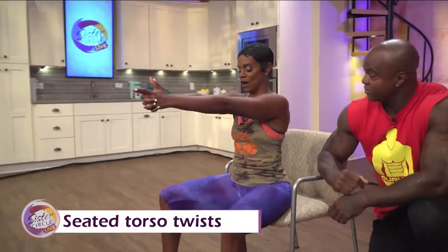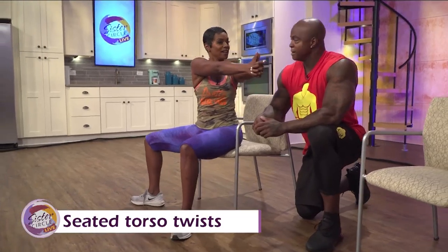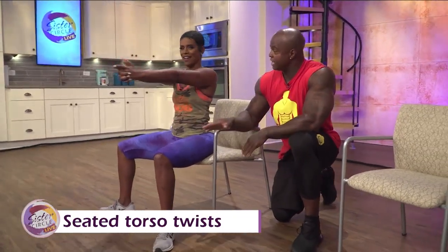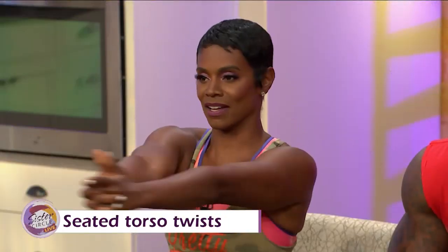Now we're going to do the seated torso twist. Hold the hands out, turn those toes out once again. Let's start off to the left — turn to the left. Oh, I can feel that. Keep your back straight. In the seated position, you're eliminating your lower body and focusing on the torso upward.